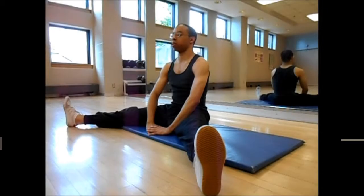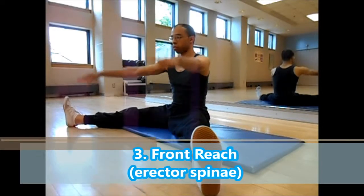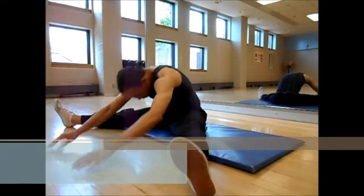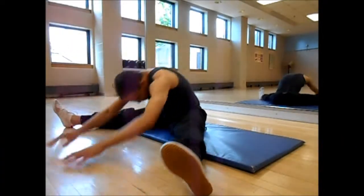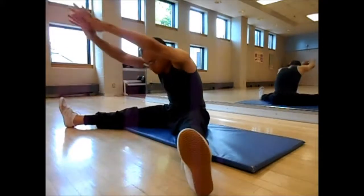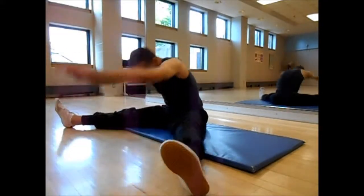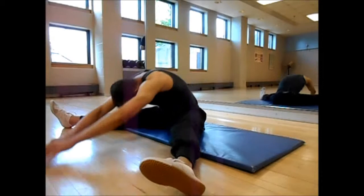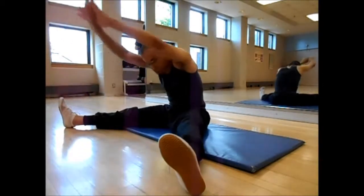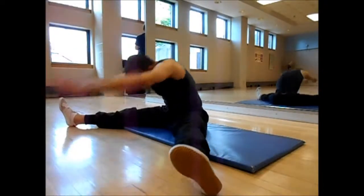I do take a pause between each activity, which you won't see in the edits here, to give myself ample time to recover before moving to the next one. Activity number three is front bends, which primarily stretches the erector spinae — or the muscles in the erector spinae group.